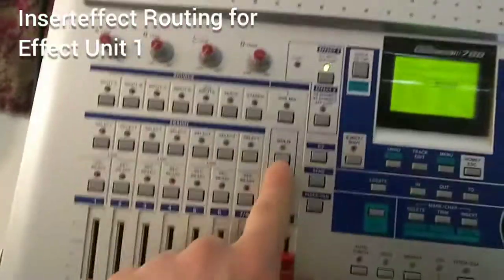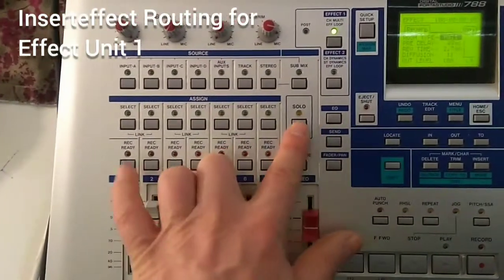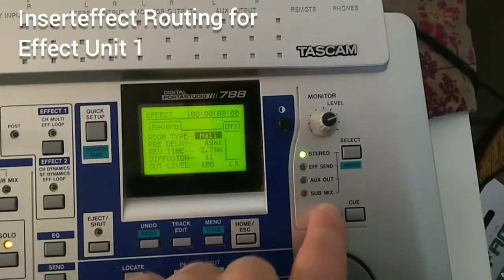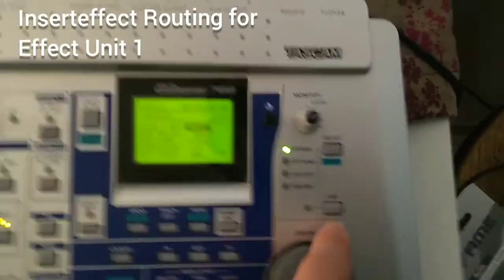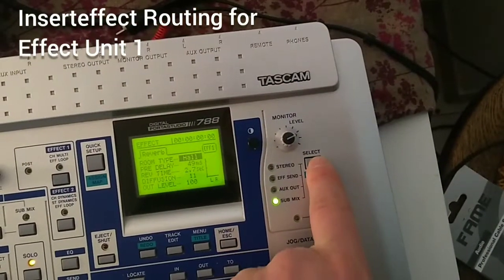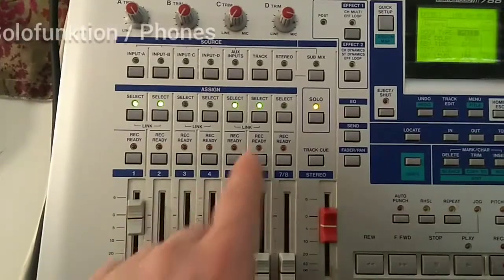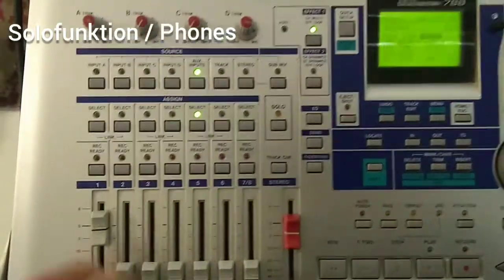The last thing to cover is the solo function. This routes a single selected channel to your headphones. Press solo and then the channel's LED button — now that channel comes out of the headphone output regardless of the monitor routing. The solo function always overwrites the monitor routing, similar to the Q bus. You can select multiple channels for solo, but to deselect them you must deselect each channel individually, which is a bit annoying but you get used to it.